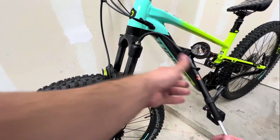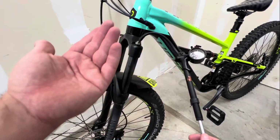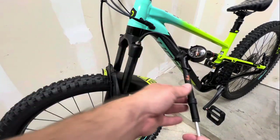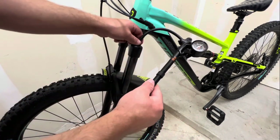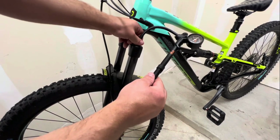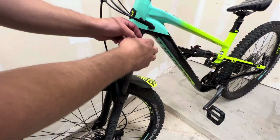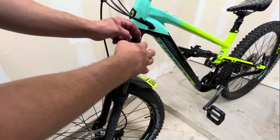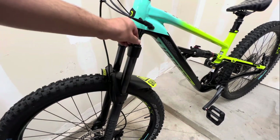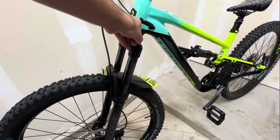If you did need to add air, add about five to ten psi at a time - this is a very high pressure pump so just make sure you're doing it in small increments. When taking off the pump, make sure you're not cross-threading, especially with the plastic caps. Don't tighten it too tight either - just finger tight.